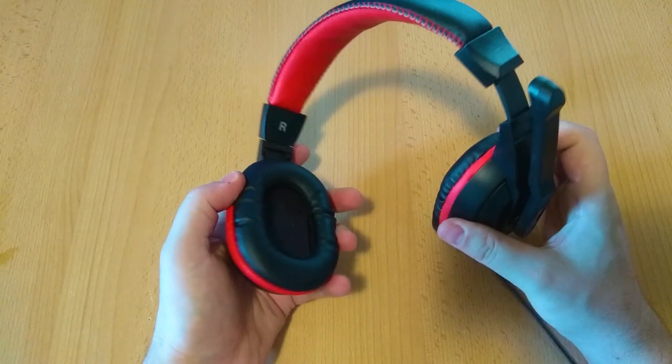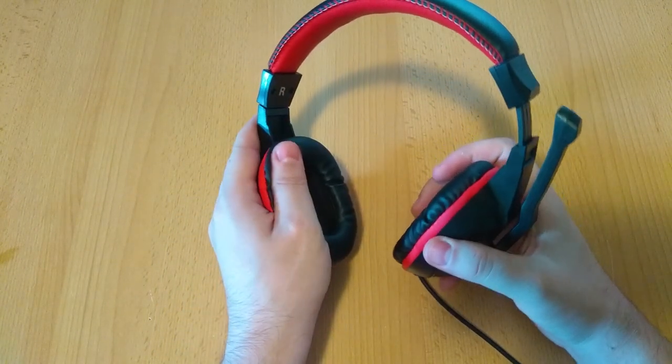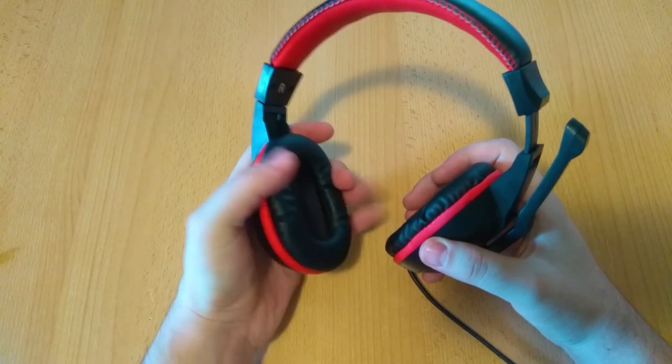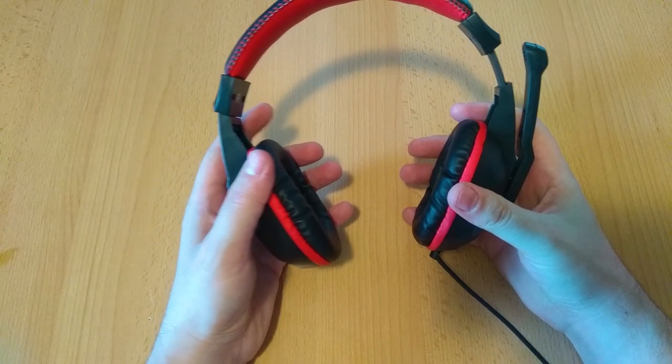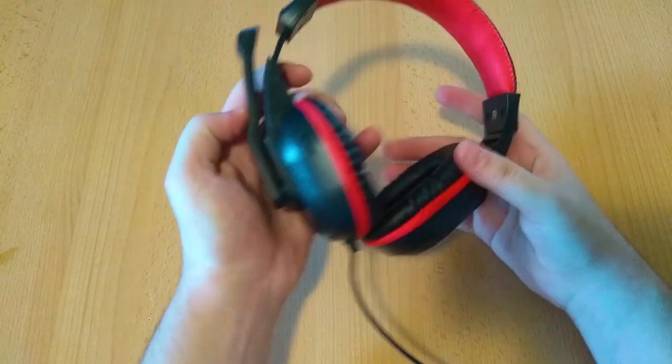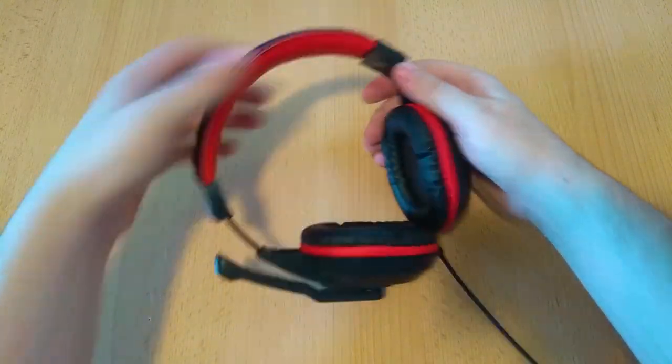As we said earlier, the headset is very flexible so it shouldn't break easily if you use it as intended. The ear cups are wrapped with the same leather-like material as the band, but under it there is a significantly bigger amount of padding, so they should be comfortable enough for a budget set.